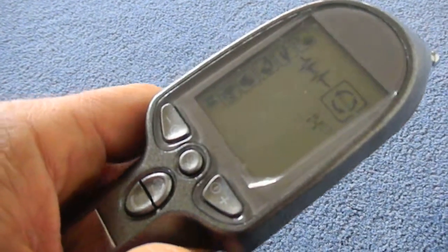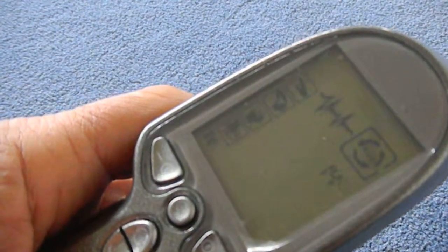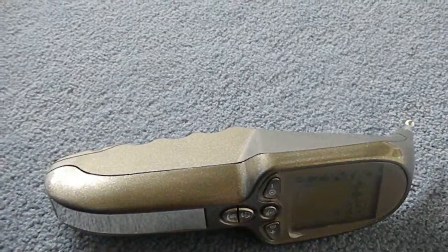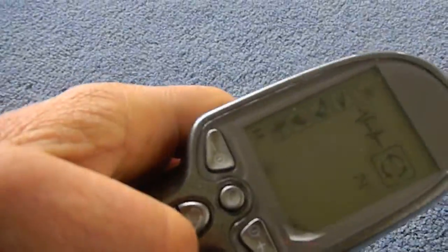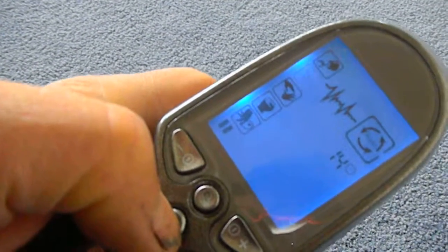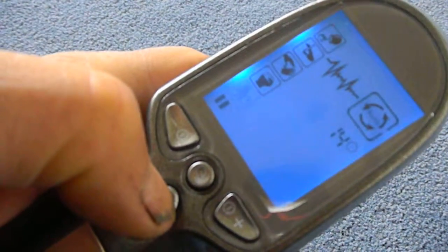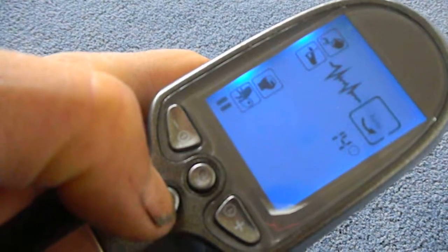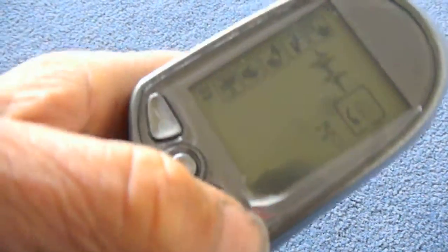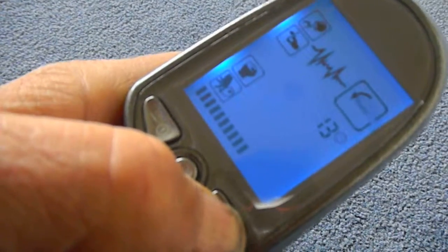It will give you a reading to tell you the improvement in the area — basically how right on you are at the acupoint. It has different modes: percussion mode, acupoint mode, hammering mode, and massage mode. I always put it on auto mode, which is when the circles go around like that. To adjust the power, you push this button on the side and it increases the power — you can see the little bars going up.